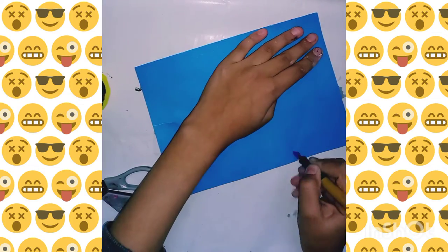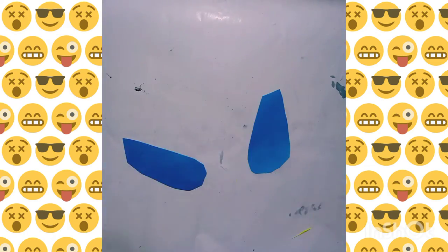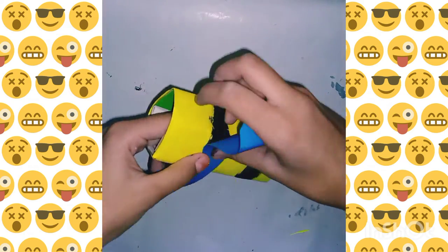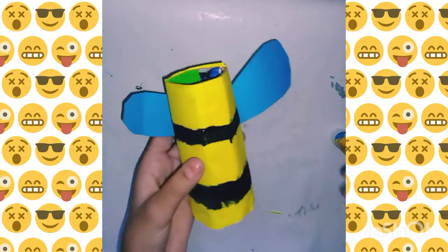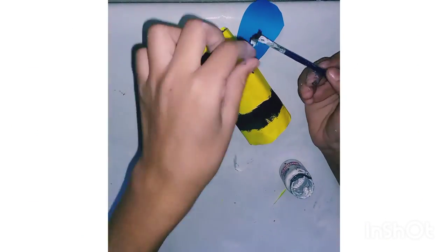Now I don't have black colored paper, so I'm going to make things with colored paper. And then I'm going to make the eyes.